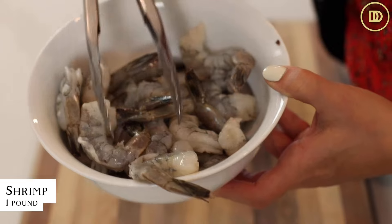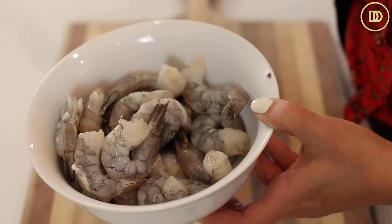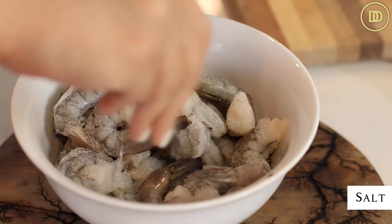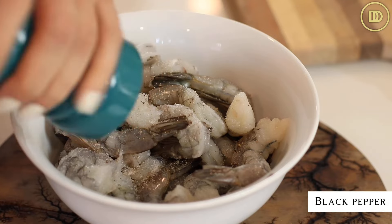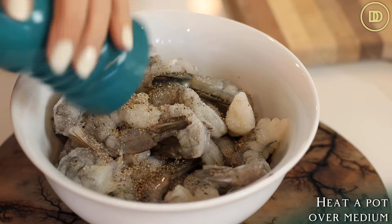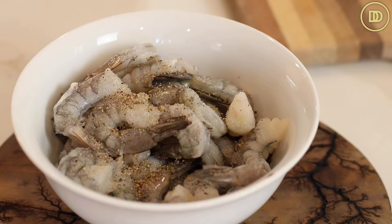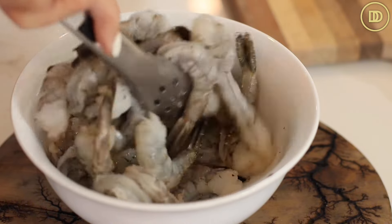I have one pound of shrimp that's been peeled and deveined. My mom usually takes the tails off — I just leave them on because I feel like they add more flavor. It's up to you. I have my pot heating over medium heat and I'm going to add some butter and let it melt. I usually use salted butter because it's not too salty, but unsalted butter will work too.